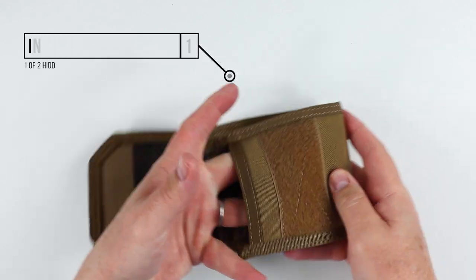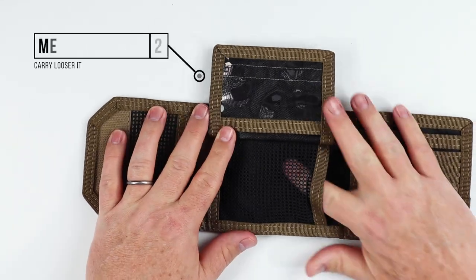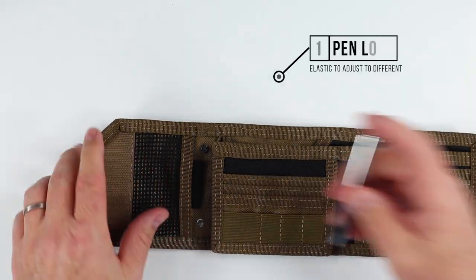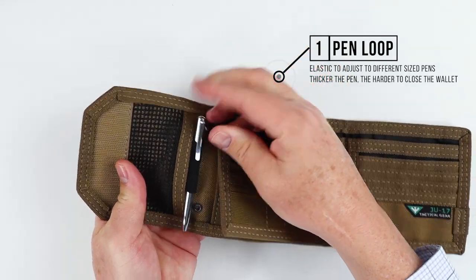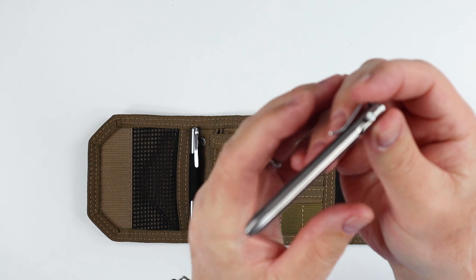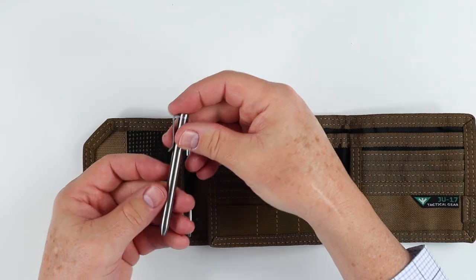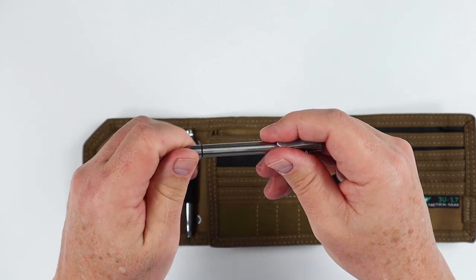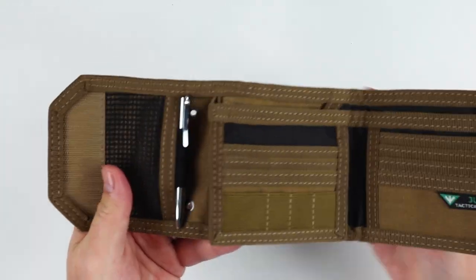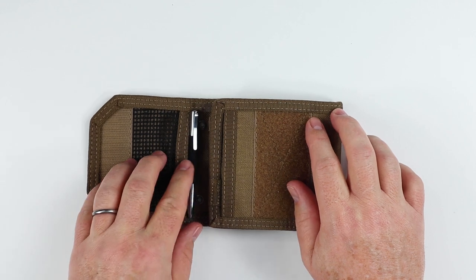We have another pocket right here for quick access to things. Opening this up, I want to point out two mesh pockets — one right here and another one right here. We also have an interior pen slot. Grab a pen and put it right here — it fits in nicely. I also have this new little pen I've been working on; it's a bolt-action, rather small, CNC made. Let me know in the comments if you want more information on that. The elastic here can accommodate various different sizes of pens. The only issue is that when you close it, the pen sits in the fold, so a larger pen might cause some bulging.